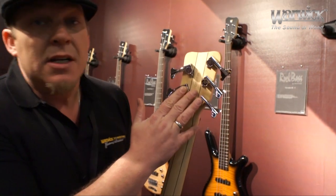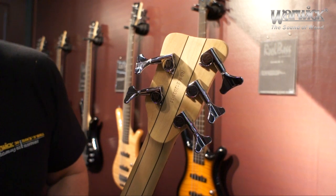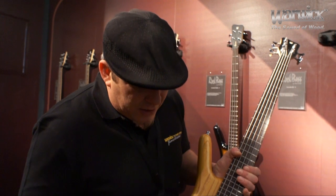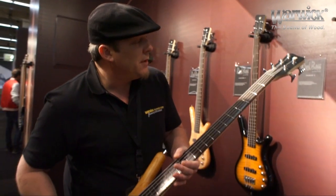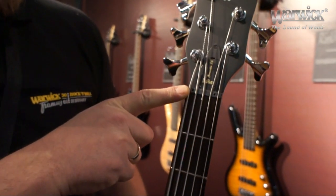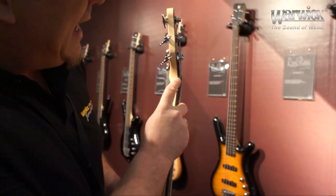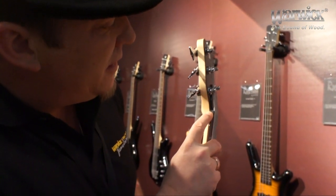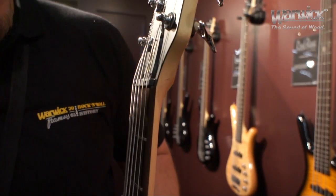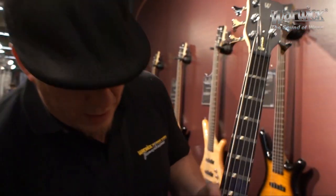The same tuners are used on the Rock Bass as on the high-end German-built instruments, so your hardware is identical to that being used in Germany. You also have the fully adjustable nut system, which enables you to adjust the string height at the nut. This is an ingenious feature that enables you to really get the strings and the bass set up in a way that feels perfect to the way that you want to play.